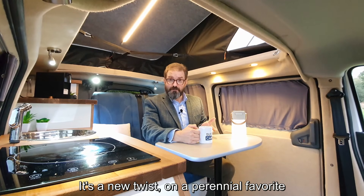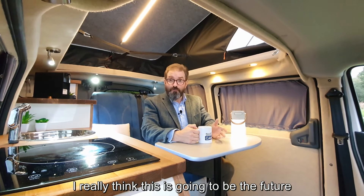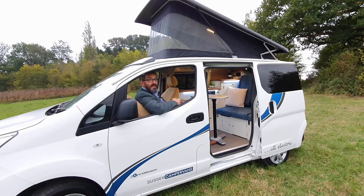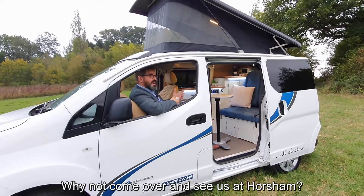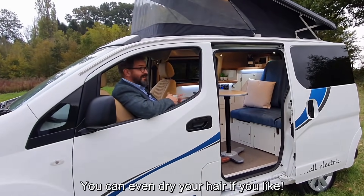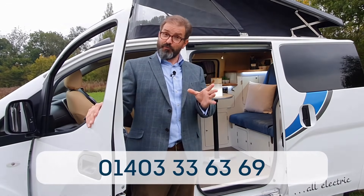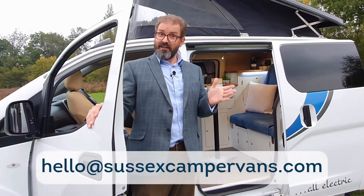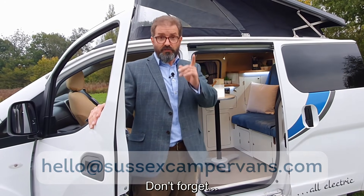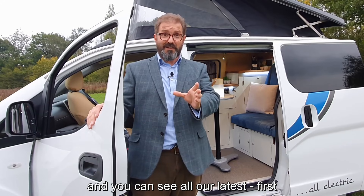It's a lovely thing, this all-electric camper van. I've really enjoyed being in it and making this video for you. It's a new twist on a perennial favourite, coupled with all the new tech and the excitement of an electric vehicle — I really think this is going to be the future. Why not come over and see us at Horsham? I'd love to show you around one, fire up the coffee machine, make you a drink — we can even dry your hair if you like. Give us a call on 01403 336369, or email hello@sussexcampervans.com, and don't forget to click like and subscribe below so you'll see all our latest stuff first.